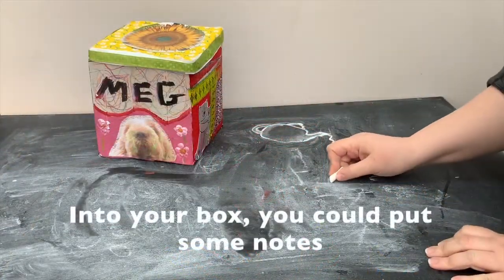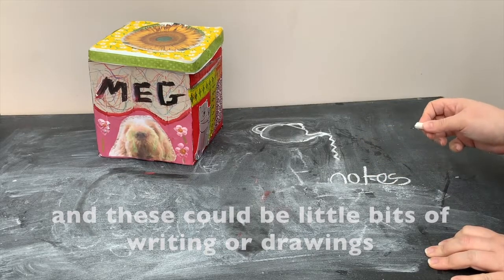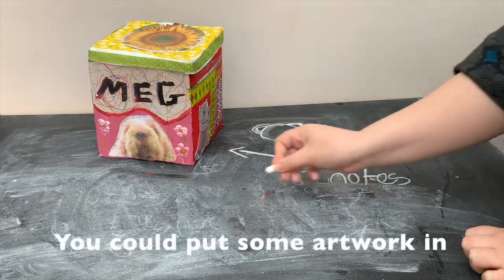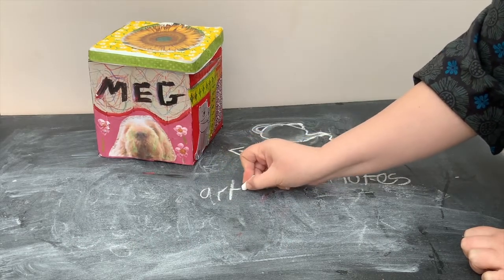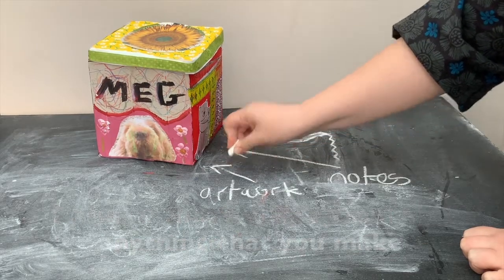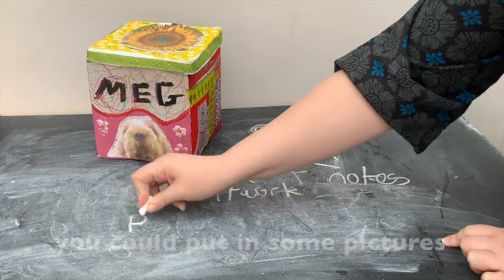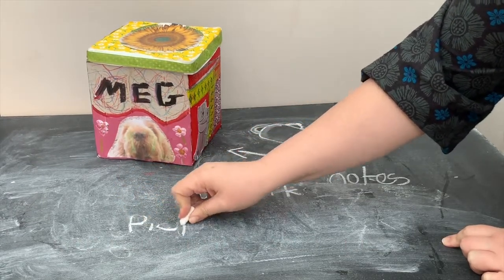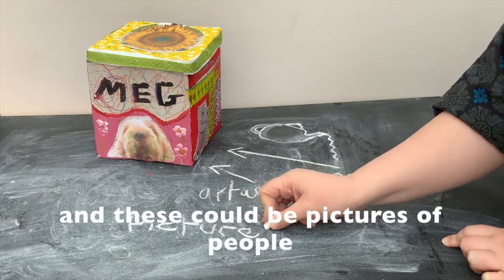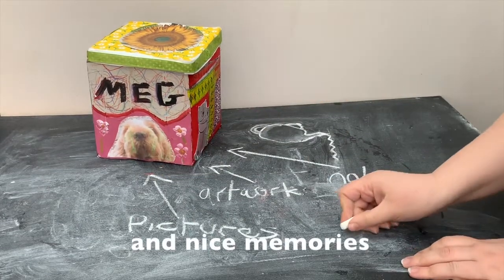Into your box you could put some notes, and these could be little bits of writing or drawings about your feelings or things that you're thinking about. You could put some artwork in, because that's very special and it needs to be kept safe — anything that you make. You could also put in some pictures, and these could be pictures of people and nice memories. You could add some objects too.